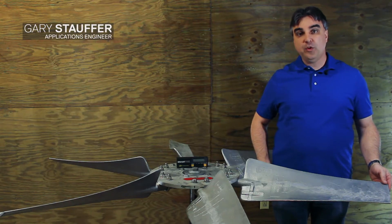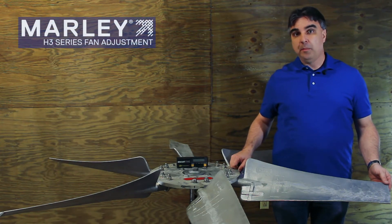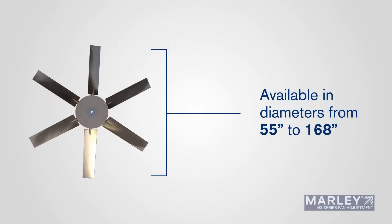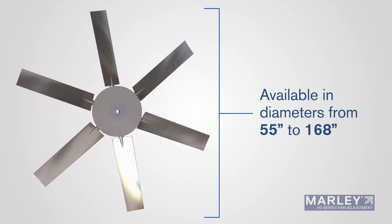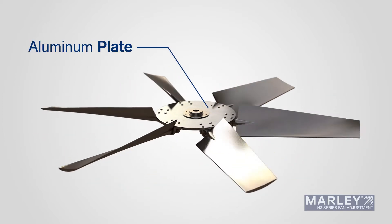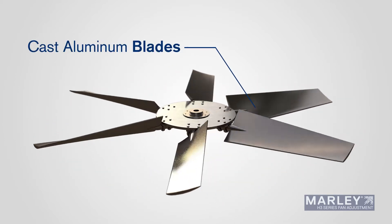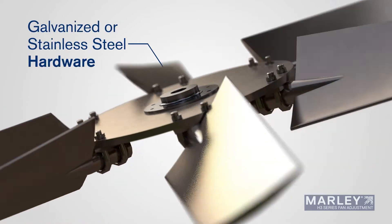Welcome. I'm Gary Stauffer with SPX Cooling Technologies, here today to talk about the Marley H3 series fan. The Marley H3 series fan is available in diameters from 55 inches up to 168. It has a cast iron hub, an aluminum plate, cast aluminum blades, and your choice of either hot dip galvanized or stainless steel hardware.